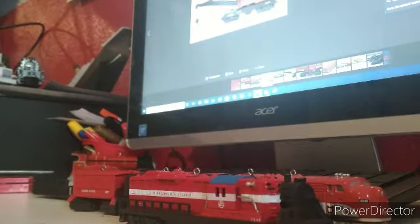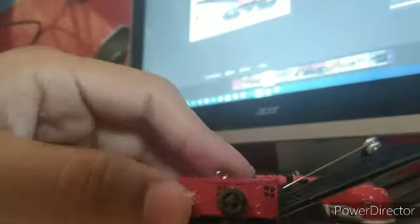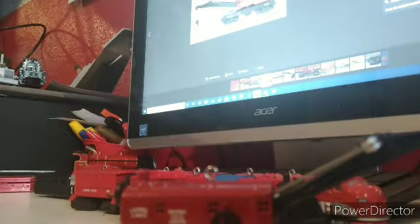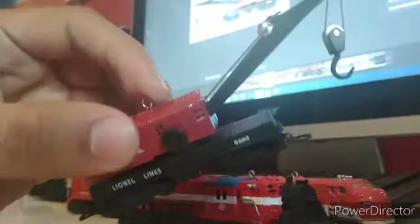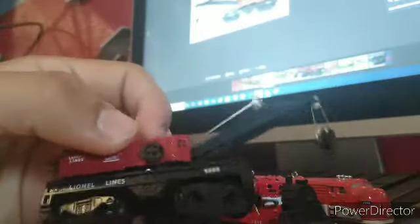Oh yeah, look at that — looks fantastic. The packaging reminds me of Menards old-scale packaging. It doesn't have a lot of weight to it, but it's an ornament, not an actual N-scale item. I like how the trucks were added to the engine — it just gives it more of a classic Lionel look, even though it's in a smaller scale.